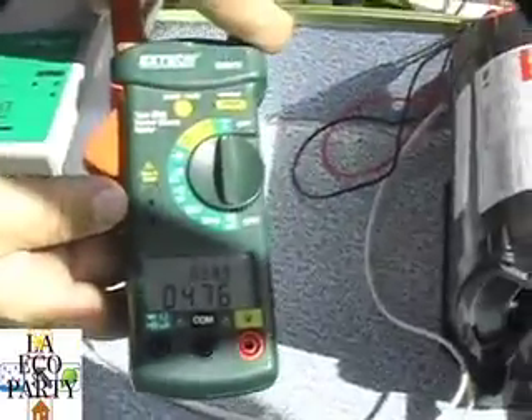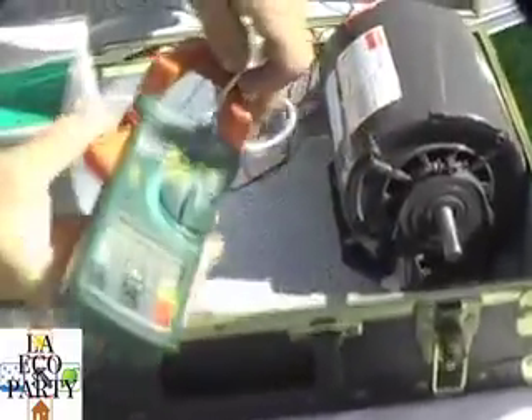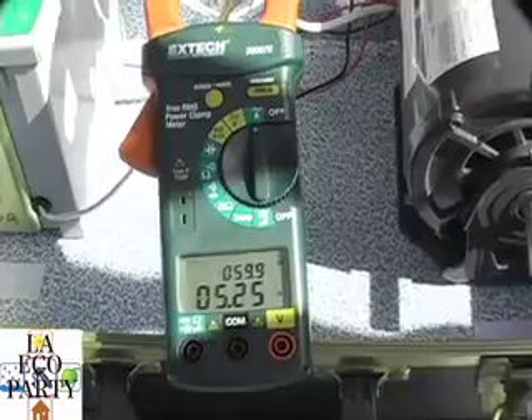If we want to check this all the way across, just to show you there's nothing up my sleeves here coming out of this box, we're still showing about a 5-amp draw there. This is what the motor is actually using — the same 5 amps, roughly. It's going to vary a little bit from piece to piece.